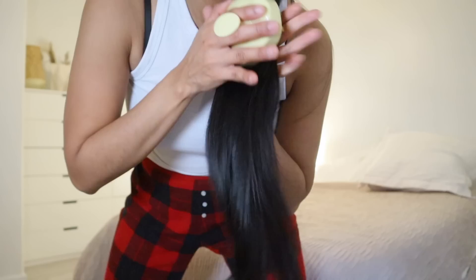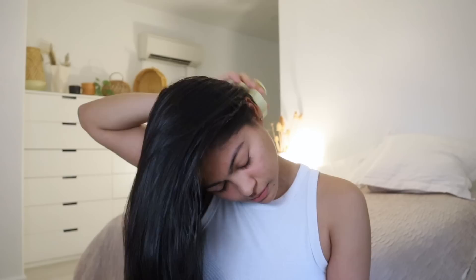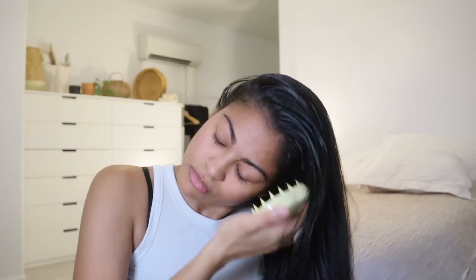I'm gonna do this step with my scalp massager to stimulate a lot of blood flow to this area. Remember, massaging before oiling is key for oil treatments to get absorbed much better into the scalp. When I do this massage, I always tilt my head upside down to rush more blood flow to the scalp.